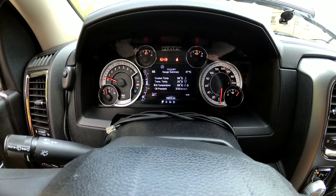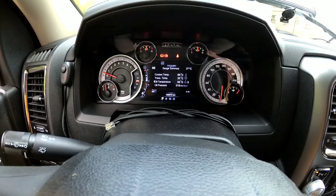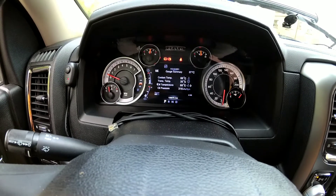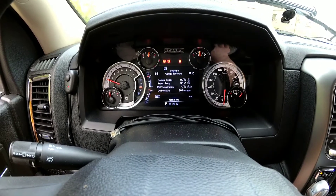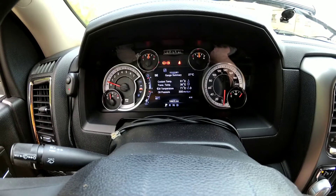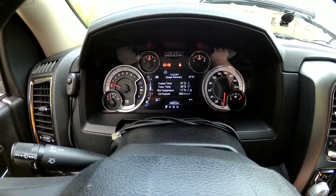Hey guys, we're gonna do a quick video about the 4th Gen Ram 1500 ZF 8-speed transmission fluid level check, and we're gonna add some fluid. This truck had a fluid replaced a couple months ago. We're gonna open the plug, see if there's any fluid coming out — most likely it won't — and we're gonna add some. We're gonna also use aftermarket fluid, that's what's already in the truck.